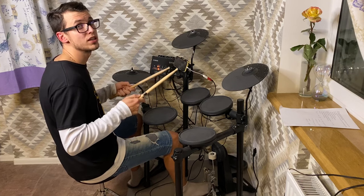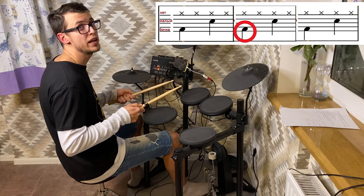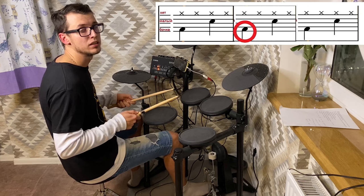And with the first hi-hat stroke we should play bass drum kick, like this.